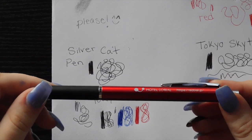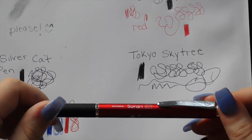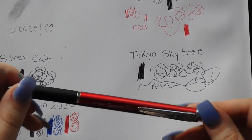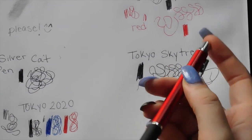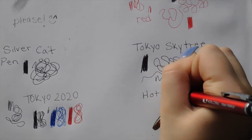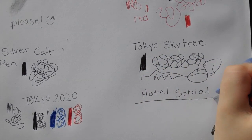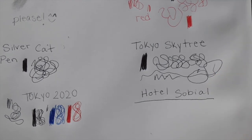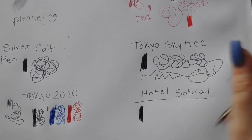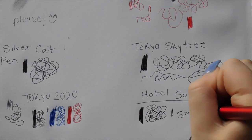Next up, we have a labeled pen — it says Hotel Sobial. I'm not quite sure which city I got this from, but one of my hotels. I know I keep saying that a lot of these pens are thin, and they are — but this one is nowhere near as scratchy as the other ones were. I'm actually really enjoying this pen. It's thin, good for detailing, but it seems to be depositing the ink evenly and it is so much smoother.